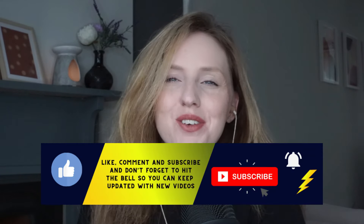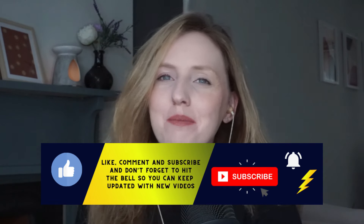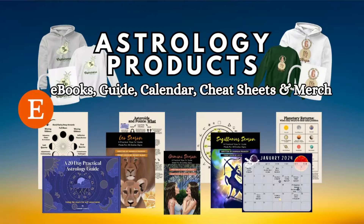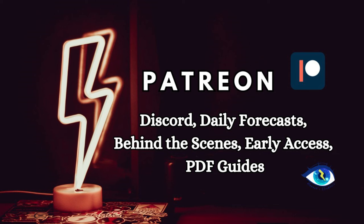Before we dive in, don't forget to subscribe, hit that like button, and click the bell. If you're interested in booking a reading with me, visit my website hanneselsewhere.com — there you can also find my practical astrology ebooks guide, merch, cheat sheets, and all that good stuff. Links are in the description box below. For extra astrology content early, plus daily forecasts and guides, head over to my Patreon. A huge thank you to my patrons for all of your support.